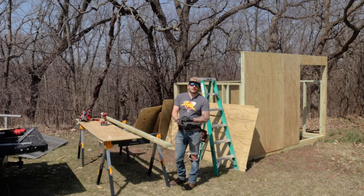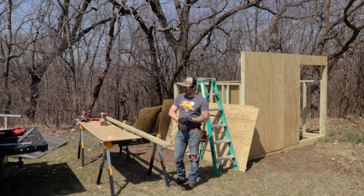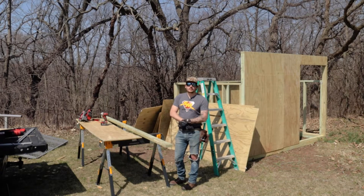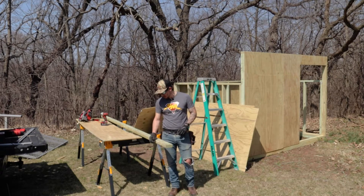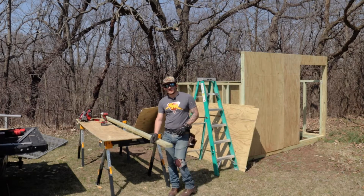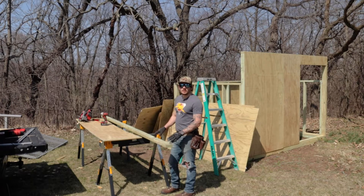With all the siding on, we are going to be making our rafters now. I've never made rafters before, especially with it being at a correct degree, so we will try our best and get these to fit. I'm going to cut these down to 10 foot exact so they're all the same.